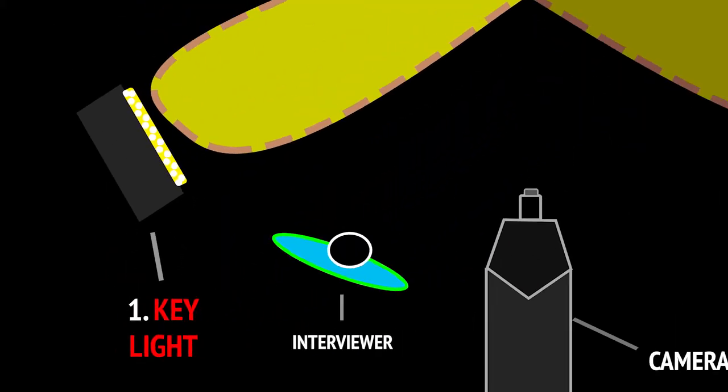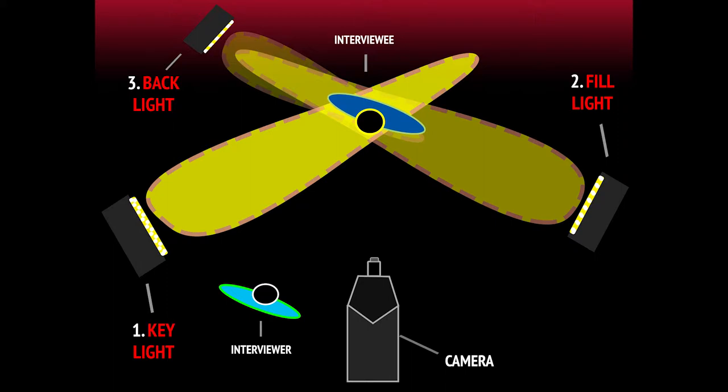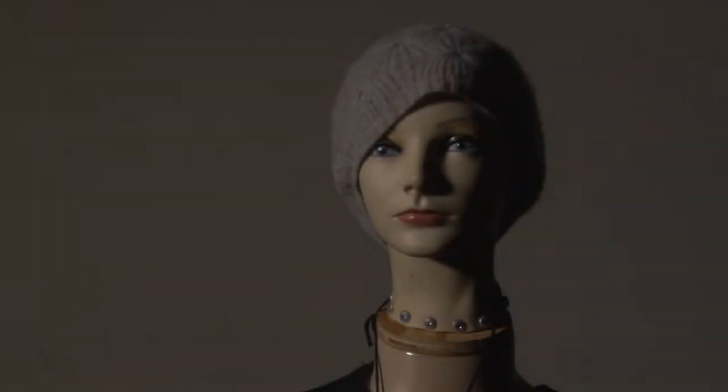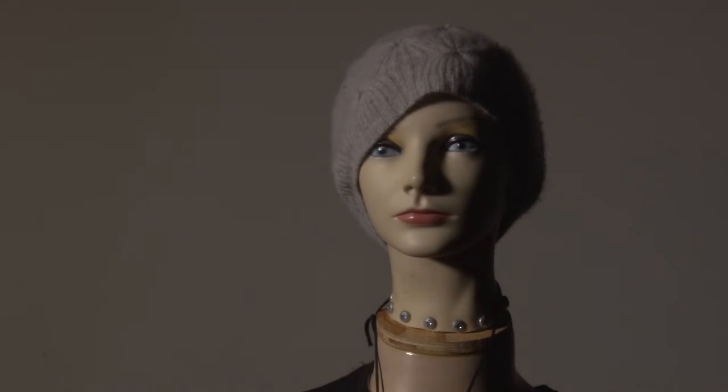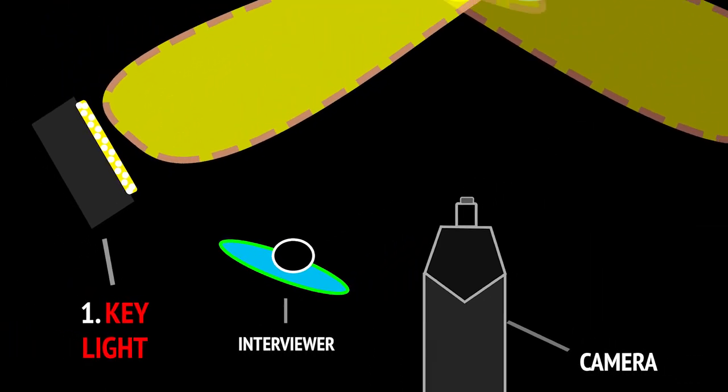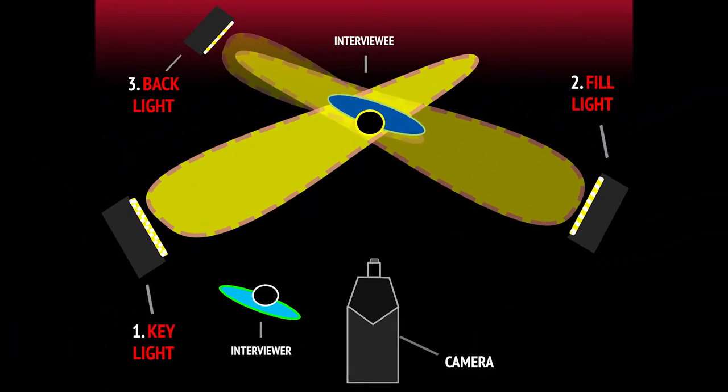First, the key light. This is the main light, and it is usually the strongest light that has the most influence on the look of your image. When arranging lights, it's sometimes best to place the key light first because it's the main one, and use the rest of the lights to support it. For an interview, the person asking the questions should be seated between the camera and the key light.